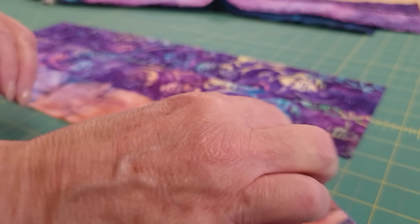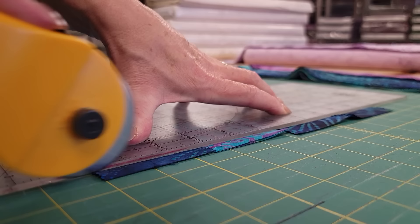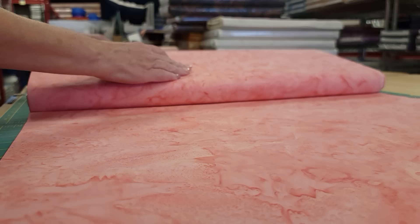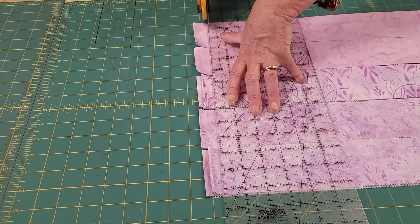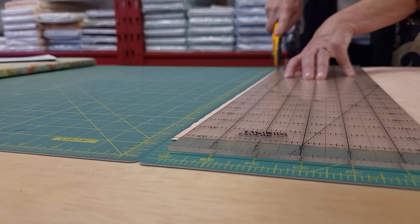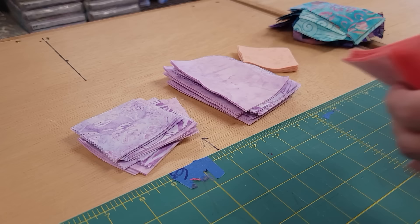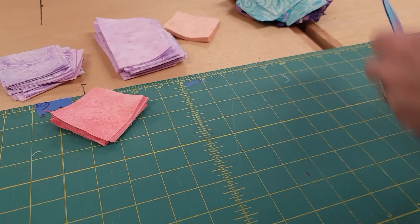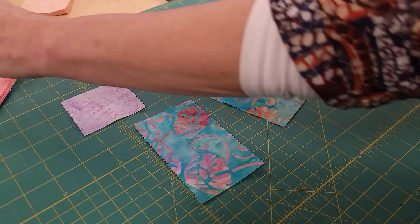We're going to keep these pieces in groups with two big ones and one little one, so I'm going to go ahead and sort these all like that. There's all the pieces we need to make the quilt. We're going to be making quadrants — one-fourth of the patchwork for each block — and we're going to do that by taking three matching pieces, then using a background square, a background rectangle, and one accent piece.